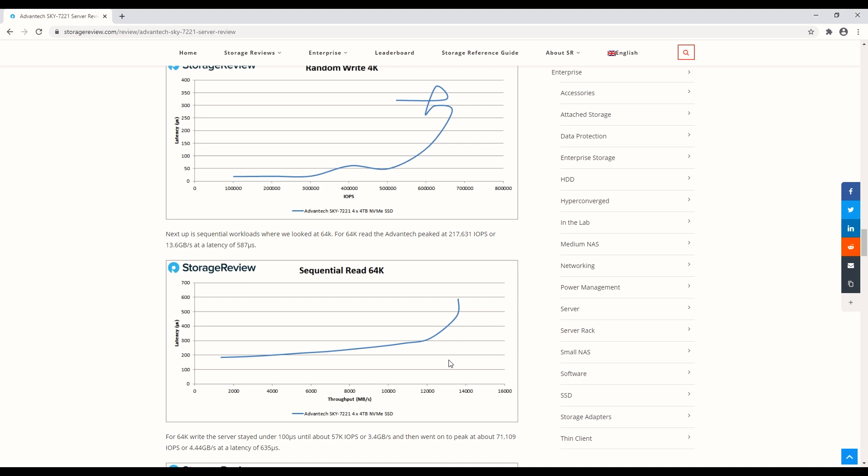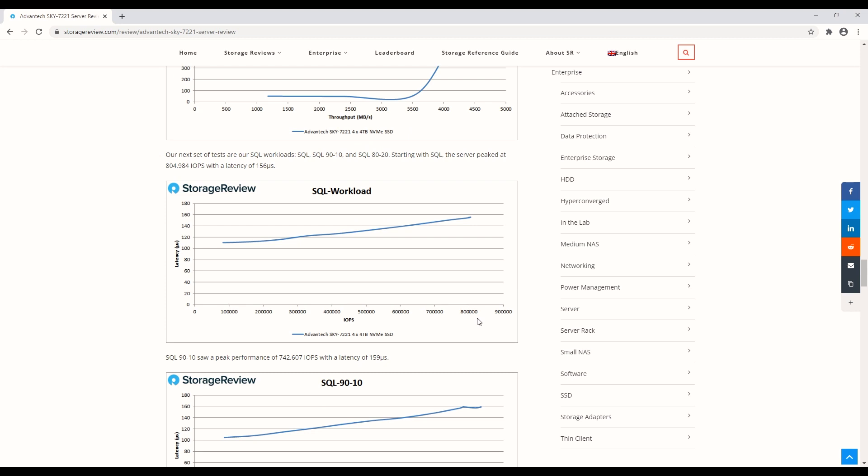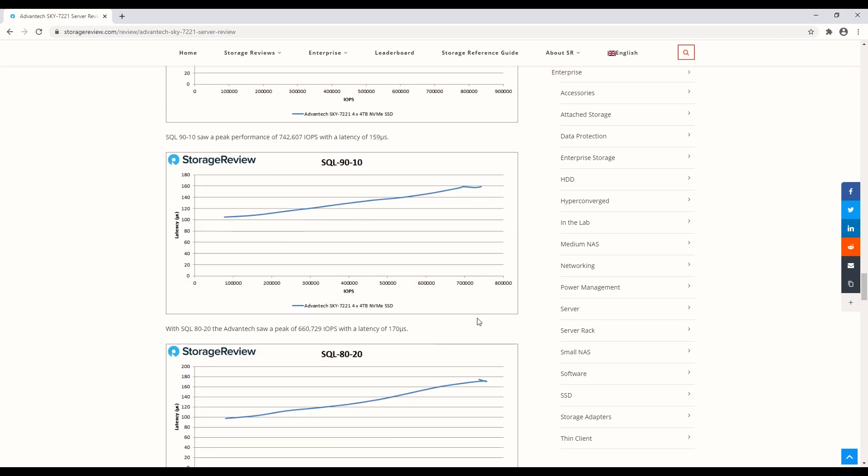When you think about the play for this in a software-defined box, if the software is well-optimized to take advantage of the drives as a hot tier, or even just as a flash pool and then using the disk for secondary storage within the box, you can drive some really impressive results — and we're not even using the four best NVMe drives in the world. This would be pretty fun, especially when you add slots — you could put in a 100 gig card. There's also an OCP slot there too, which is becoming more popular. On sequential write this will be a little bit slower, but still faster than four gigabytes a second. In our SQL workloads, we're still around 800,000 IOPs peak.